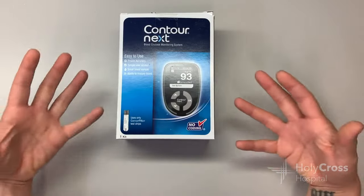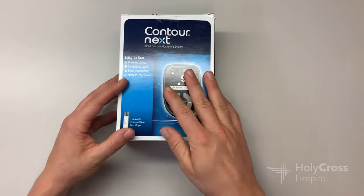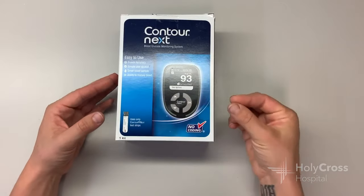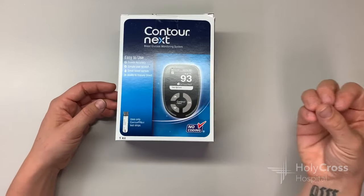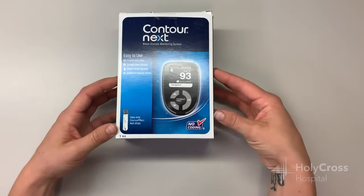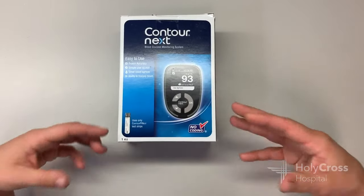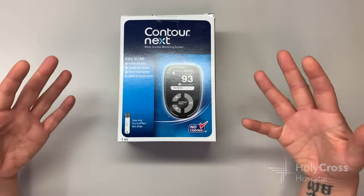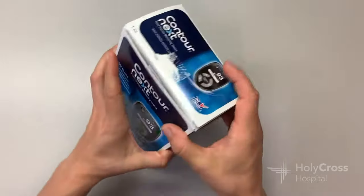When I say temporary, it's because this meter will work continuously, but the supplies needed to test your blood sugar — including your strips and your needles — we only give out a limited amount of those. So once those run out, we're hoping that the patient has gotten a permanent prescribed meter by that time. So let's kind of unbox and see what's going on in here.